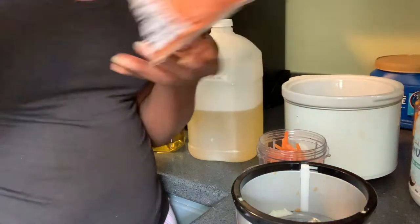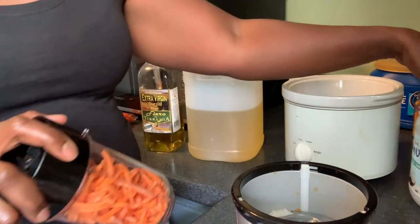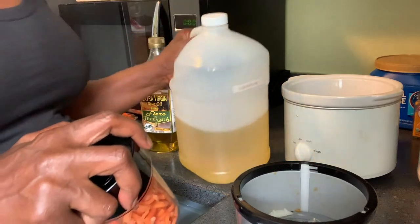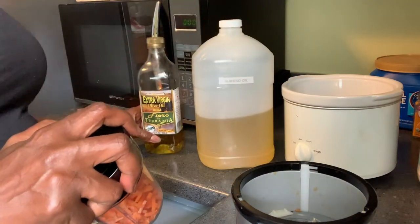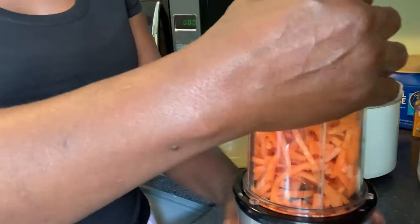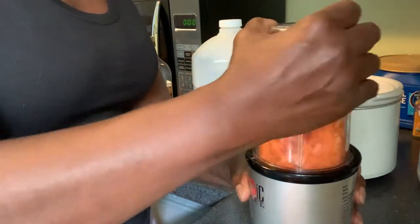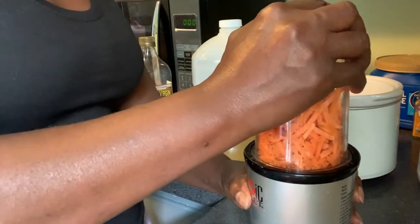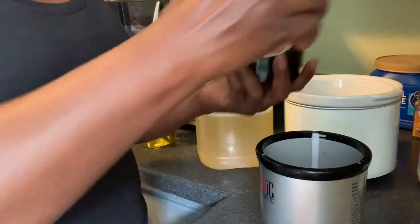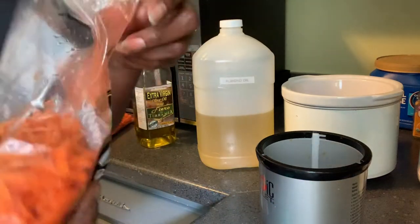Now I put the blended carrot in a slow cooker with some coconut oil, some almond oil, and some extra virgin olive oil. I just blend it up a little bit — it doesn't take long, just a little bit.